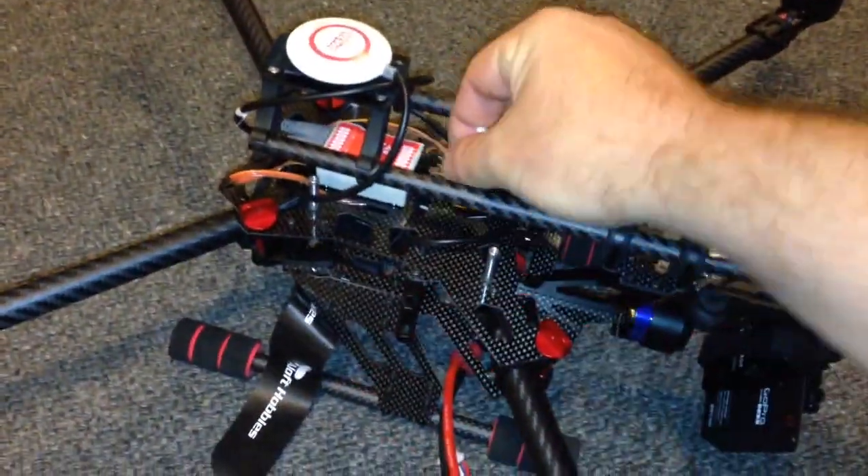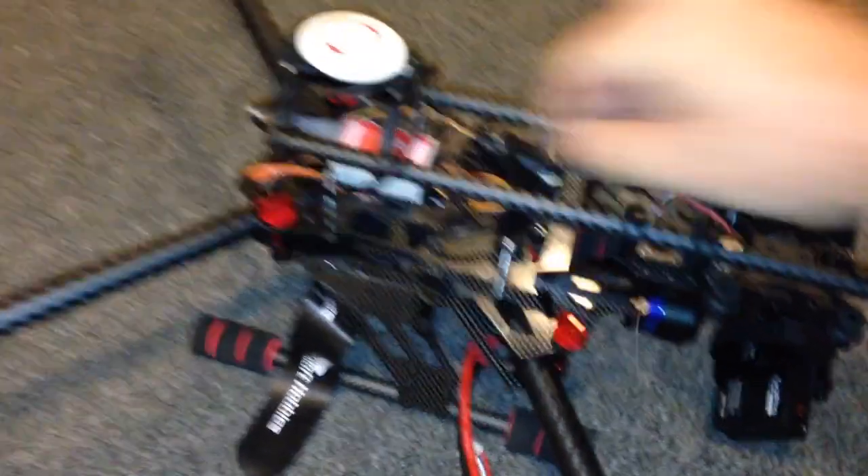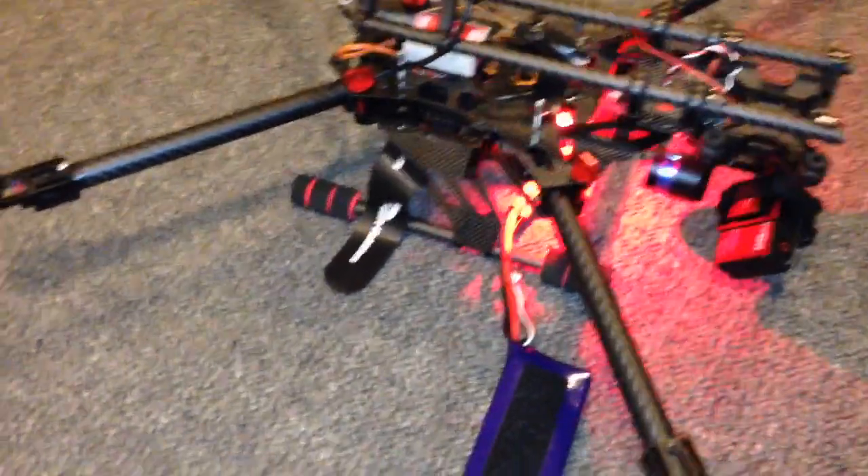If I plug number four back in and I remove number one motor and start, it's also running smoothly. This one is stopped now, all the other three motors are running smoothly.